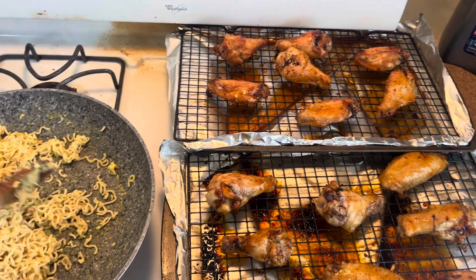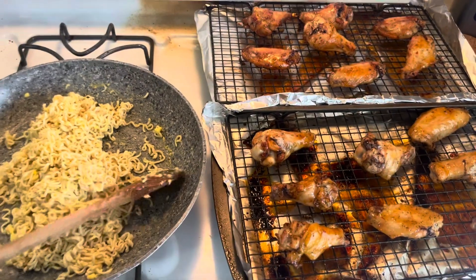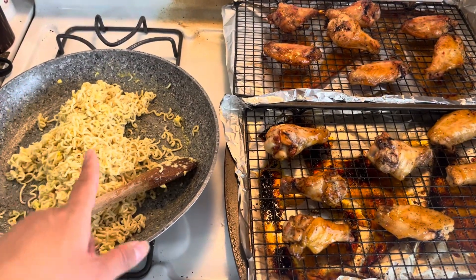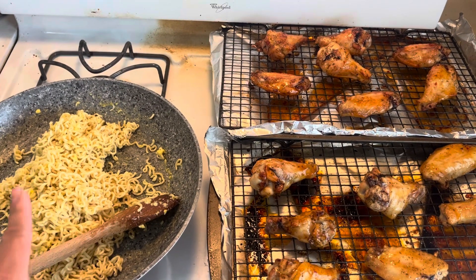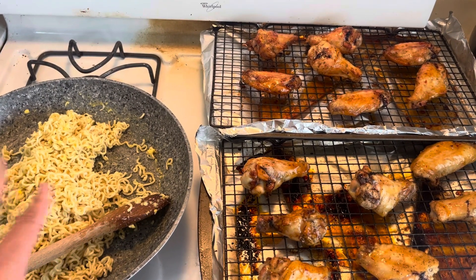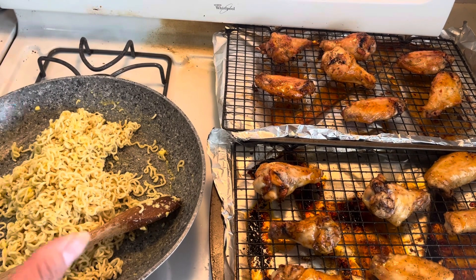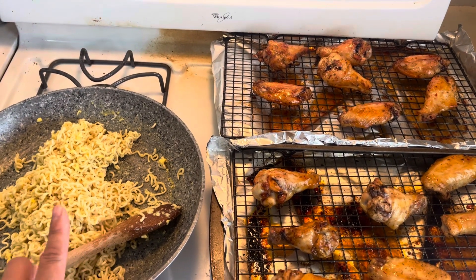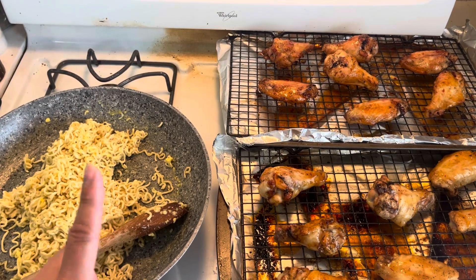Hey everybody, I made hot wings in the oven and I even made fried ramen noodles. I used butter — I boiled the ramen, drained the hot water, then added butter. I used the seasoning from the ramen and eggs. Always tastes better with eggs.